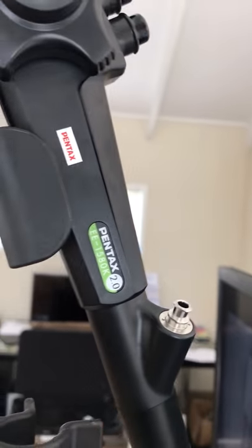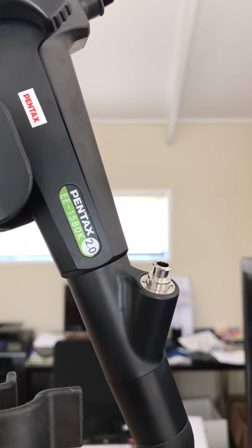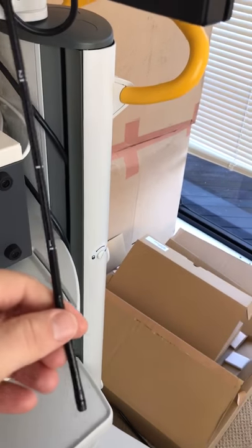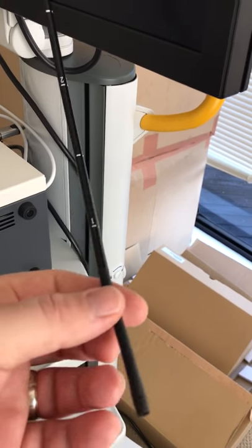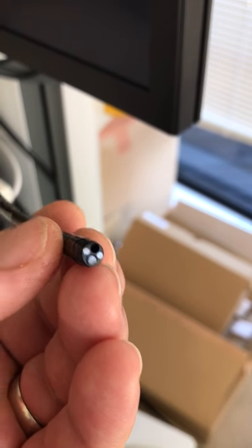The model number is the EE1580K, and the 2.0 there means a 2.2mm working channel — 2mm for a 2mm biopsy forcep, for example. The scope itself has a working length of 60 centimeters, so twice the length of a standard laryngeal scope which is 30 centimeters, and it's 5.1mm outer diameter — a bit thinner than your gastroscopes.